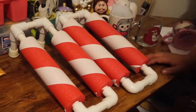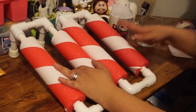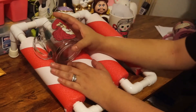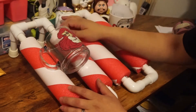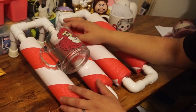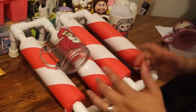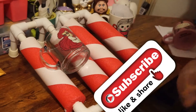Welcome to today's video. This is going to be a DIY - how to make a tumbler cup, mug holder, or whatever you want to call it, for applying vinyls and painting mugs for your small business. This is how you do it, so let's get started.